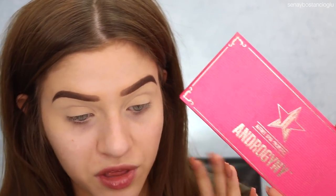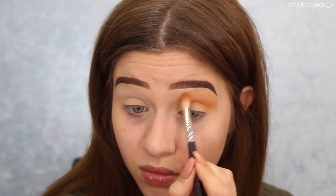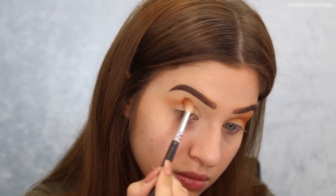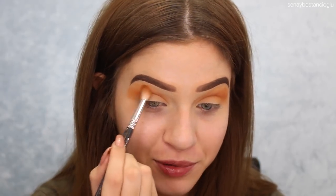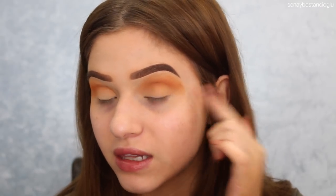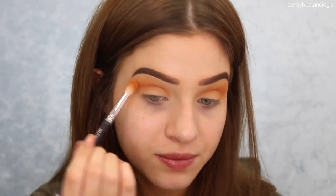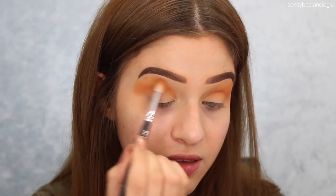Now jumping in with my Jeffree Star Cosmetics Androgyny palette, I'm going to take the color Charm using a Zoeva 221 brush. I've just realized I literally haven't been speaking at all — I've been so focused on blending this eyeshadow in my crease. I'm putting this in the crease and blowing it out quite far up to the brow bone. This eye does have a little bit of eczema on it so it is a little bit patchy, but this eye seems to be all right at the moment.